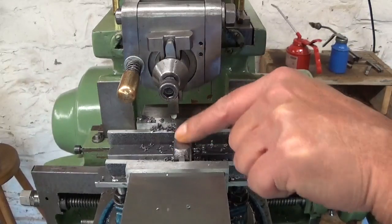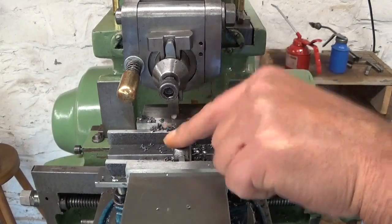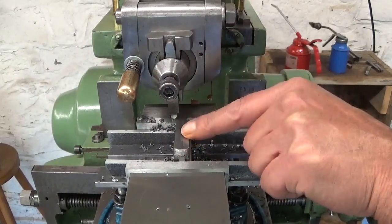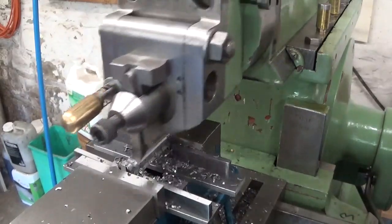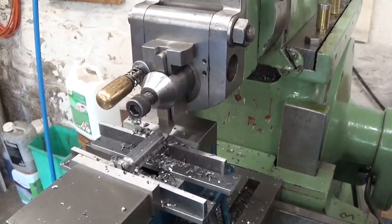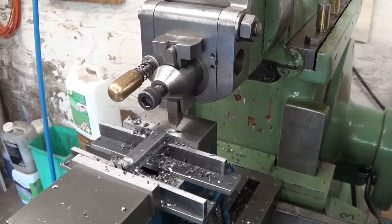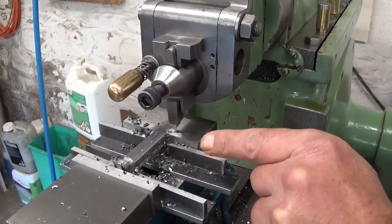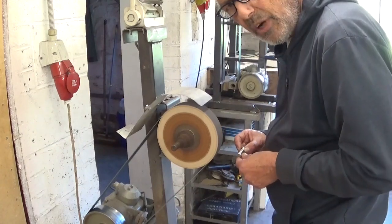This top surface is now finished. Now I'm going to try to make it round — of course I will have to touch it with a file afterwards. This is going to be it. Time to do some hand filing. Use the belt sander to get it right here.